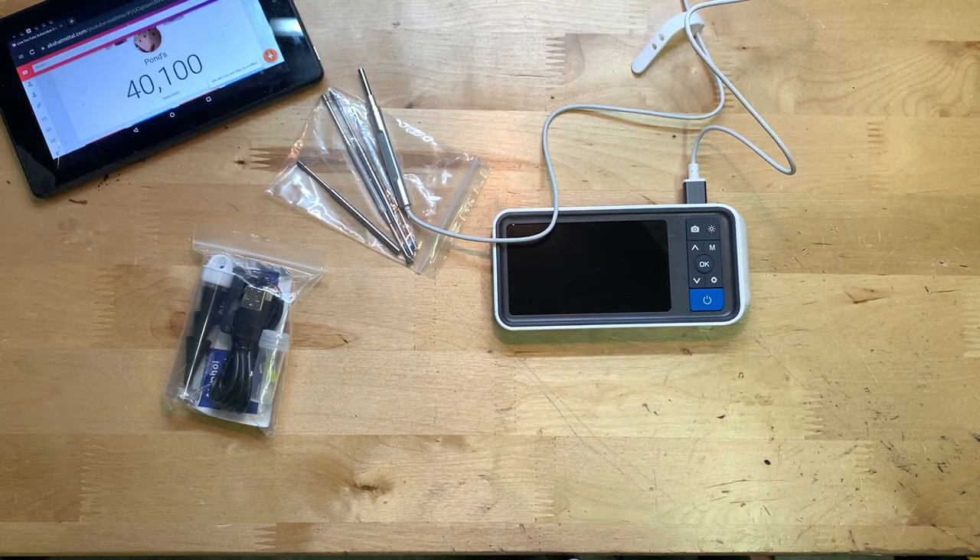I would say for the price it seems like a pretty solid autoscope and I would definitely recommend it if you're in the market for one. Hope everybody enjoyed — don't forget to like and subscribe, I'll see y'all next time. Goodbye!